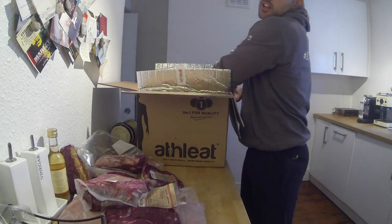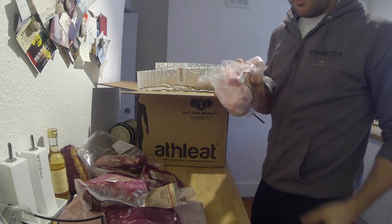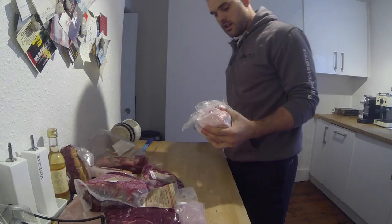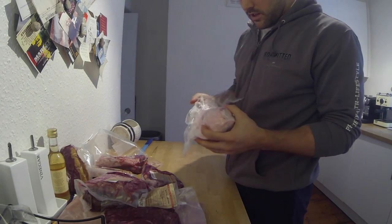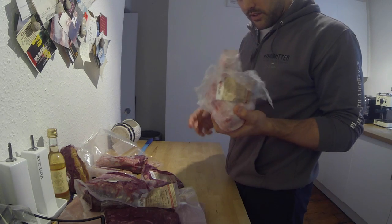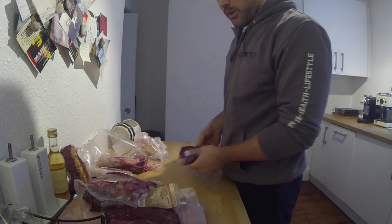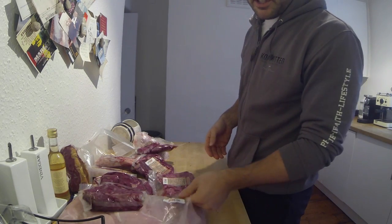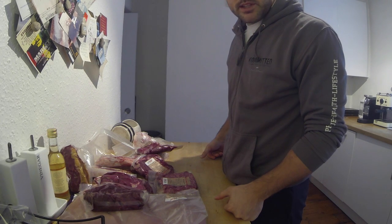And finally, bone marrow. This is something I want to give a go in the slow cooker — I want to make some bone broth. Never tried it before but I've heard good things. I'll put what I want to eat in the fridge, put the rest in the freezer and take it out as needed. That should last me a couple of weeks.